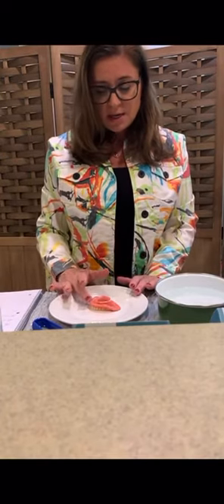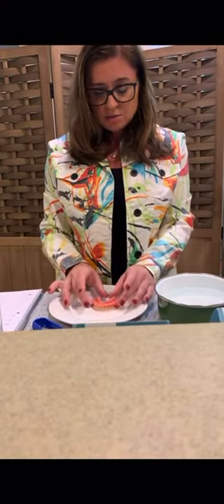I do want to show you that even before the 60 seconds is up, I can touch this. I don't find it to be uncomfortable at all. I can even pick it up.